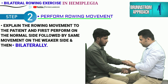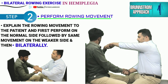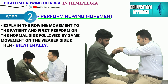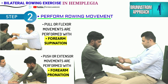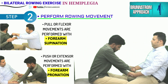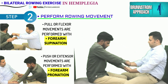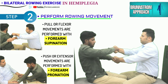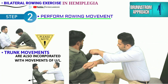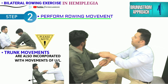The therapist explains the exercise movements to the patient and first rehearses them on the normal side, followed by the hemiplegic side, and then bilaterally. The push or extensor movements of the rowing exercise are accompanied with forearm pronation, and the pull or flexor movement mimics the action of rowing a boat.